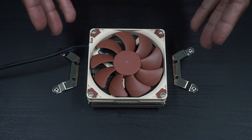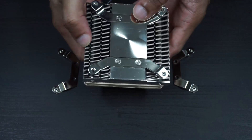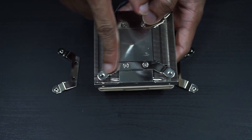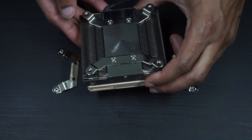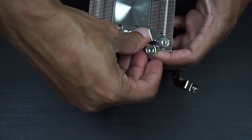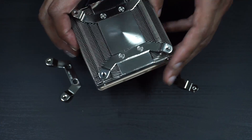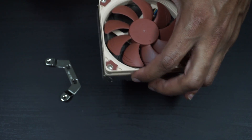Here's the original NH-L9i. On the other side it has two brackets for socket 1151, and it works really nicely with simple thumb screws. These just pop off the old ones and pop the new ones on — nice and simple — and you have a brand new cooler for a brand new platform.